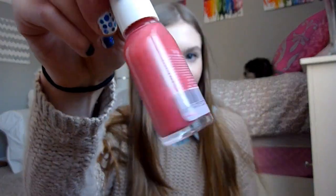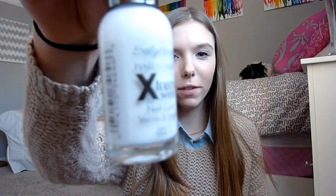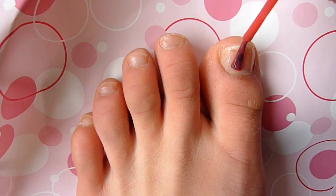All you really need for this tutorial is just a toothpick and some pink, pinky-red nail polish colors. It's really simple, and I hope you enjoy this video. So let's just get into it — let's get this Valentine's Day pedicure started.